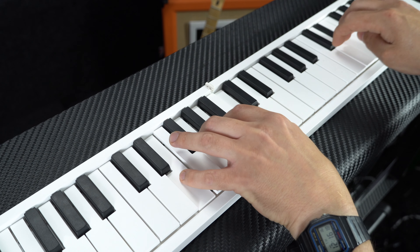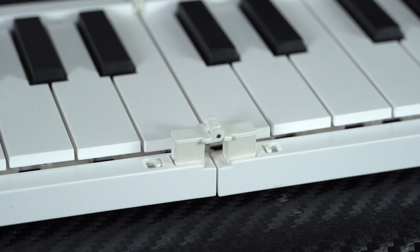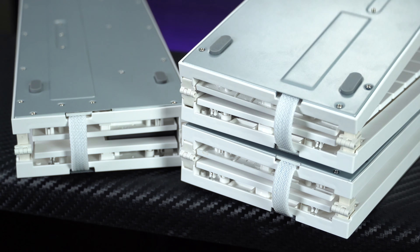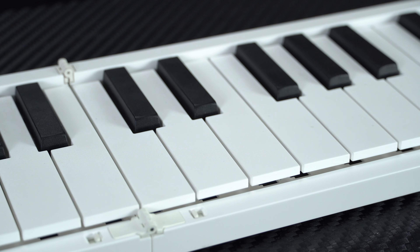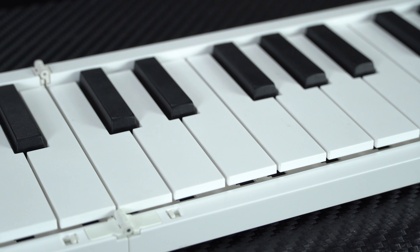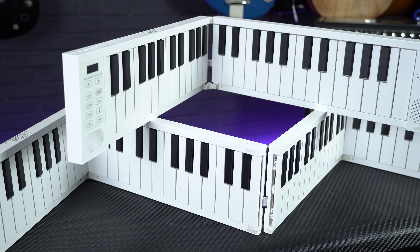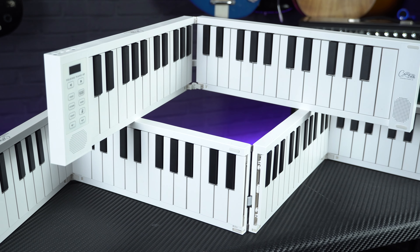Considering their low price — both of these come in at well under £100 — the folding mechanism and the construction of the keyboards is surprisingly well engineered. They don't feel flimsy or too cheaply made, and once you get used to their action the textured faux-ivory feel keys are pretty playable, easily good enough for learning the basics on or for practising scales or arpeggios. The only downside is that they're not velocity sensitive, which admittedly does hamper the expressive and dynamic range a little.